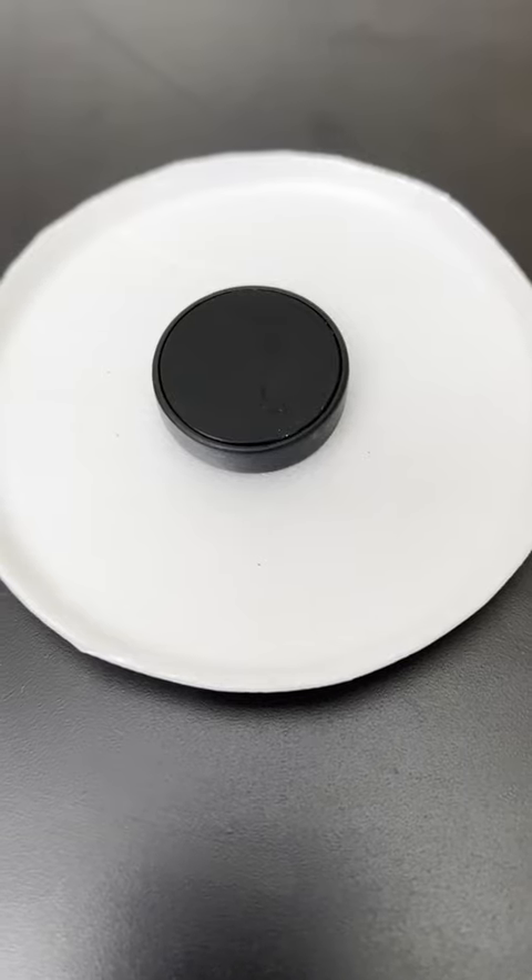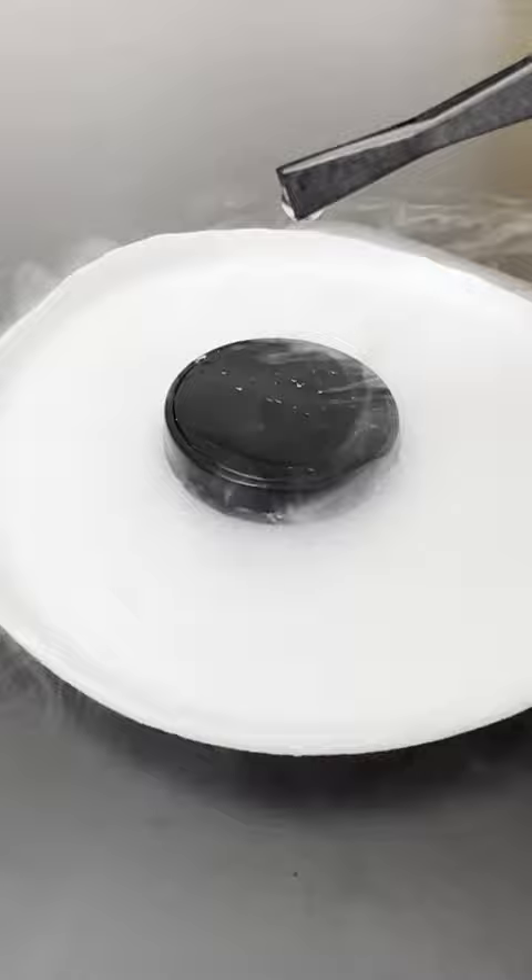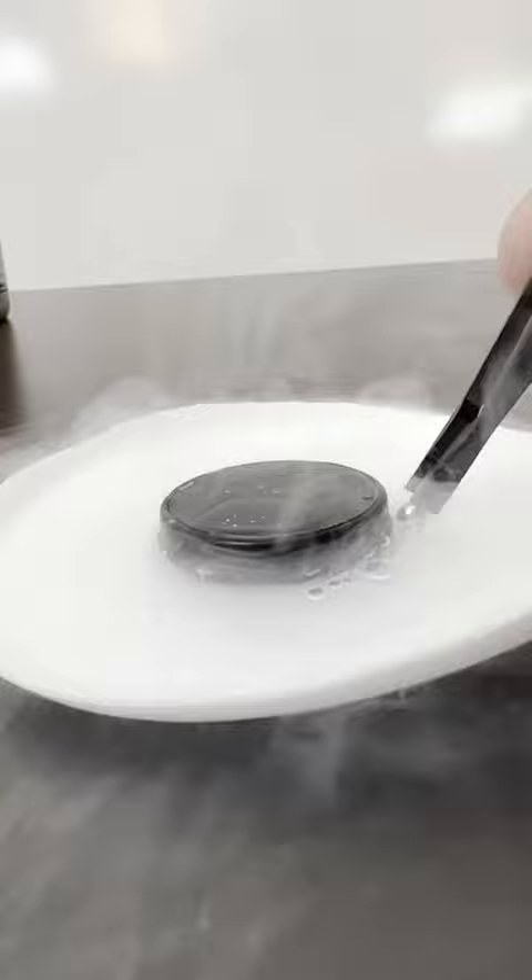This is a superconductor. If you cool it down with liquid nitrogen below its critical temperature, it loses all electrical resistance. This means that it repels all magnetic fields, and when we drop a magnet, it tries to repel the magnet off.